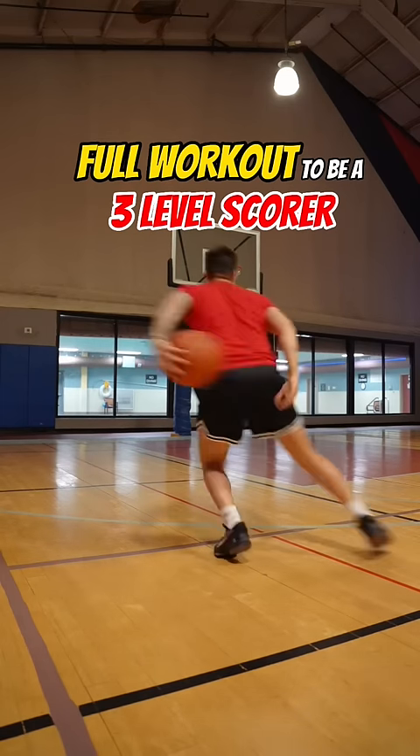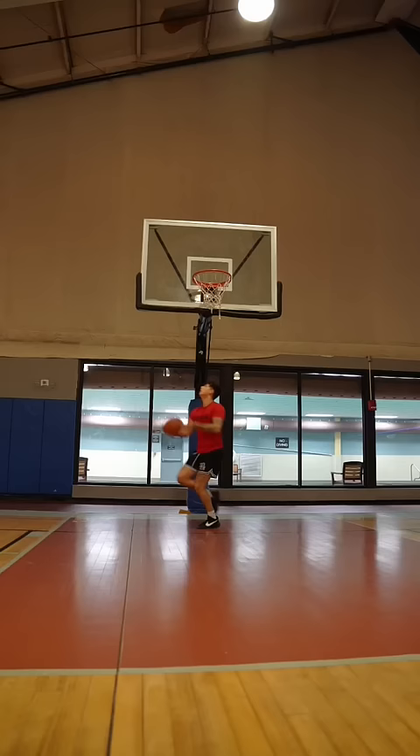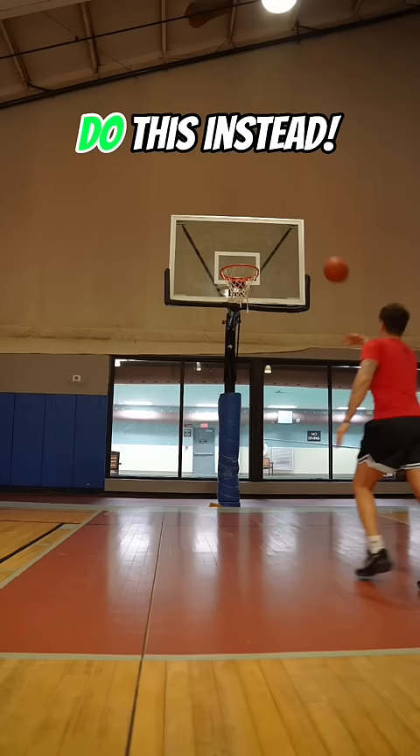This is a full workout to become a three-level scorer with all of the reps. Starting off with Mikan drill — that drill's trash, do this instead.